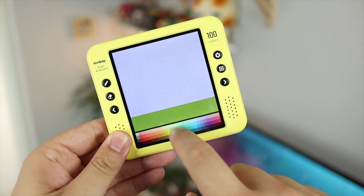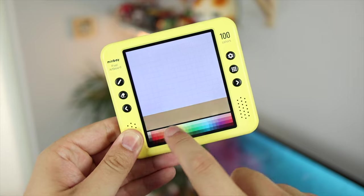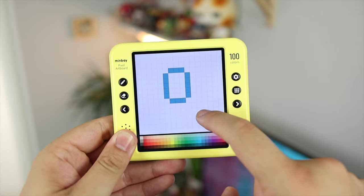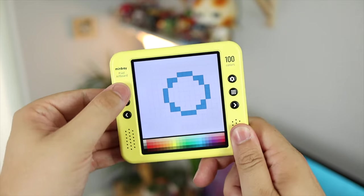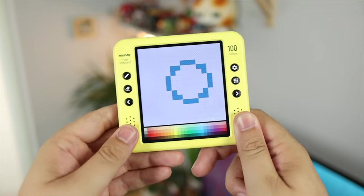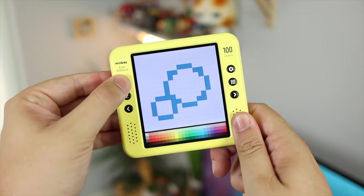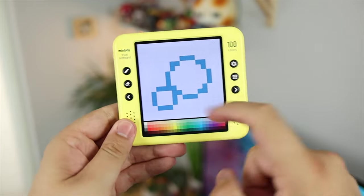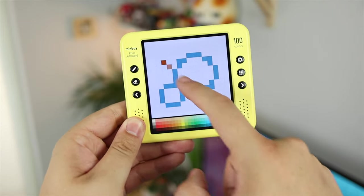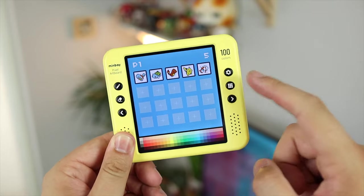Now onto the coolest part of the Pixel Artboard: changing the colors. All you need to do is slide on the color selector at the bottom, and that's it — you just need to be in drawing mode first. It's super cool seeing the color change from dark to light in different saturation levels depending on where your finger is. If I want to choose a nice blue, I just go to the blue section, let go, and I'm done. There are 100 colors on the Pixel Artboard, so plenty to choose from, and the combination of line, free-draw, circle options, and color options means you can basically create anything you want.